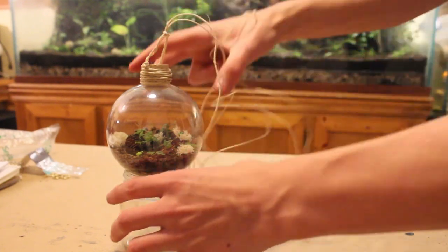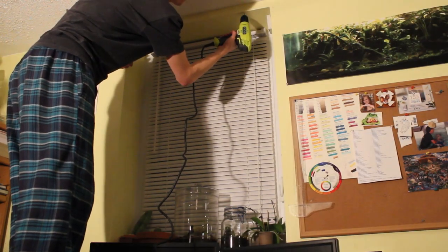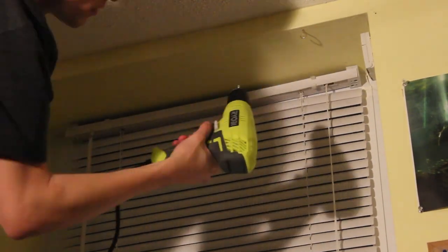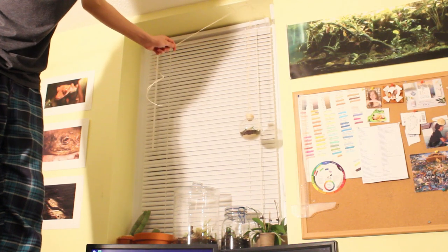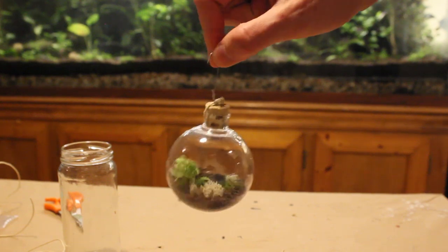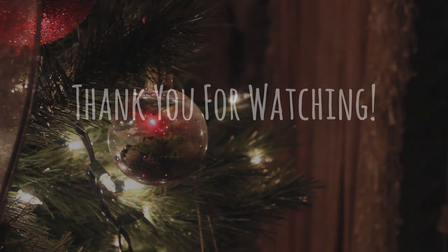Now for the final step — getting your terrarium properly placed. Simply get your drill and make a small hole in the ceiling, then get your hooks and screw them into place. I'm putting up two hooks because I know that my terrarium will be going here after the holiday season, or after my mom notices there's a terrarium hanging on her display tree. Then put your string over the hook and decide on the proper height. Once you find a good height, tie it into place and cut off the excess string. For the ornament, keep in mind that terrariums need light to survive and Christmas lights won't be sufficient — luckily, most Christmas trees are placed in front of a window. Locate a prime spot on the side near the window, wrap your wire around the branch, and enjoy. Now you know how to make hanging terrariums that can double as Christmas ornaments. Merry Christmas and Happy Terrarium.